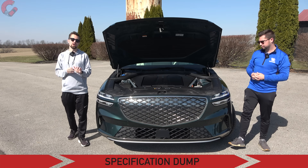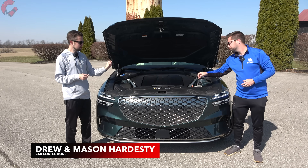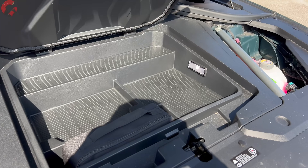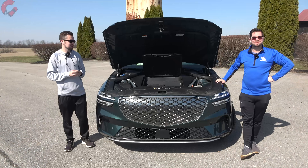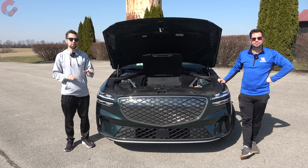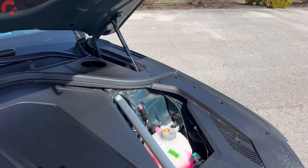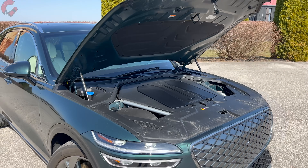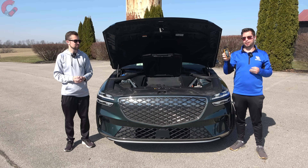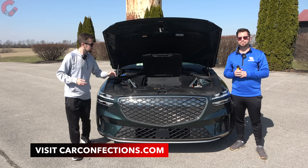Let's start things off under the hood. This is a full electric product so you're not going to find an engine — you will find a very tiny frunk. I'm not sure exactly how much space this has, but it's got enough to fit the tire mobility kit and maybe a thick novel. As for the electric system, it's a dual motor all-wheel drive system making 429 horsepower and 516 pound-feet of torque, with an EPA estimated range of 236 miles.